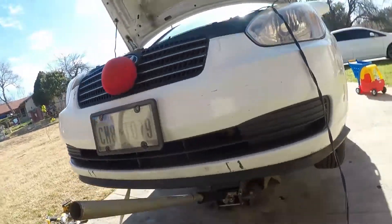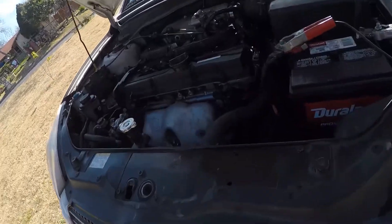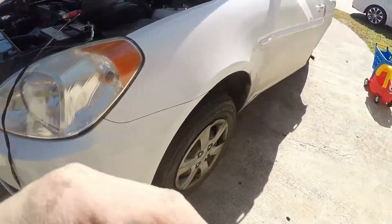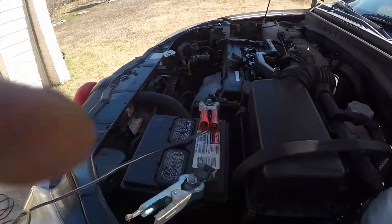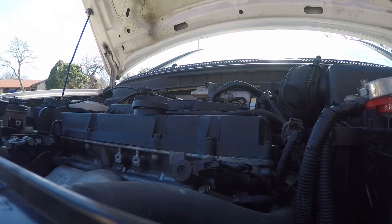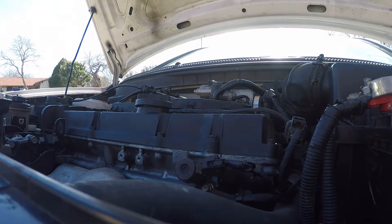So this is the Hyundai Accent 2009. It had a dead battery but it has a crank but no start. I believe it's the timing. It's already been cranked a hundred times so if the damage is done it's been done, but I'm going to go ahead and crank it.